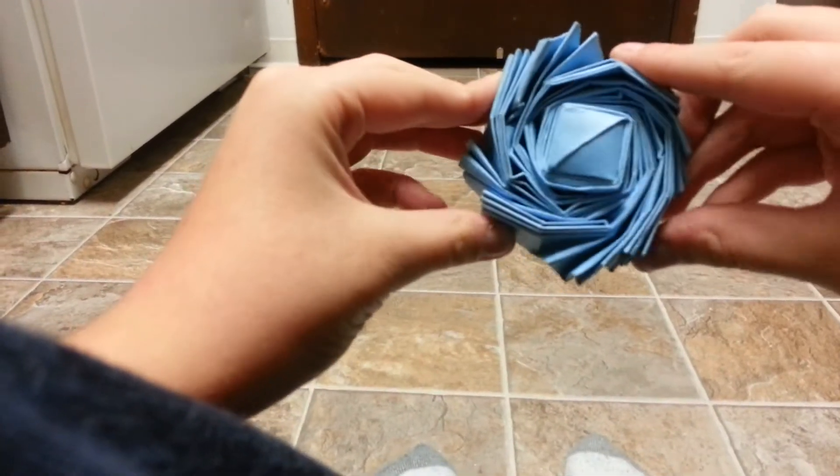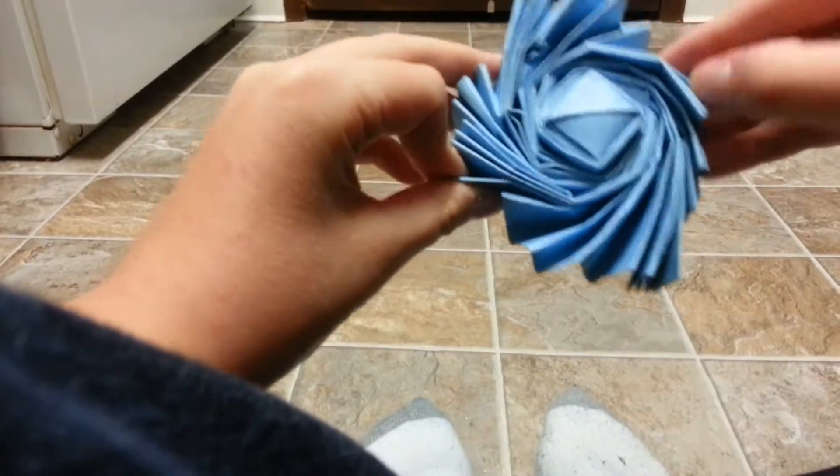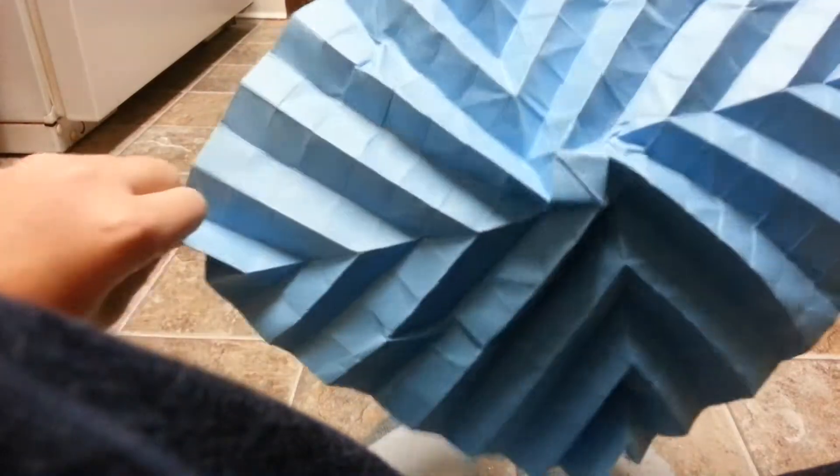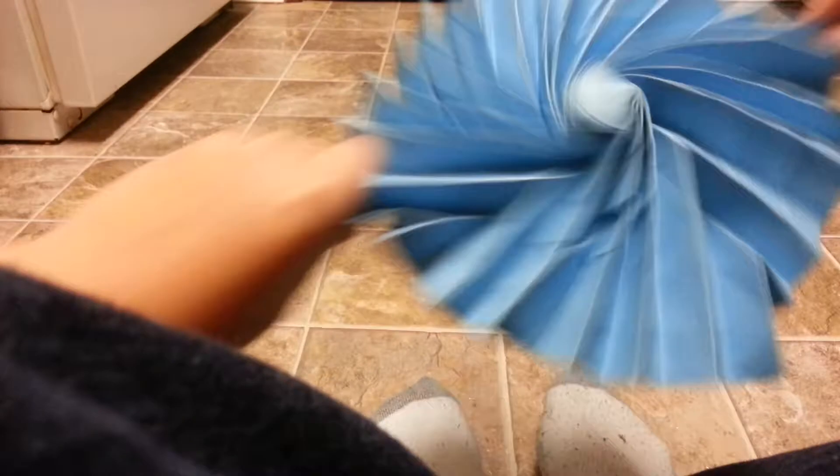Hi guys, Gordon Farther here. This is me with my Super Easy Flasher by Jeremy Shaffer. It's just the Super Easy Flasher because I couldn't turn it to the hat and I couldn't make the flasher sphere. It is just complex.